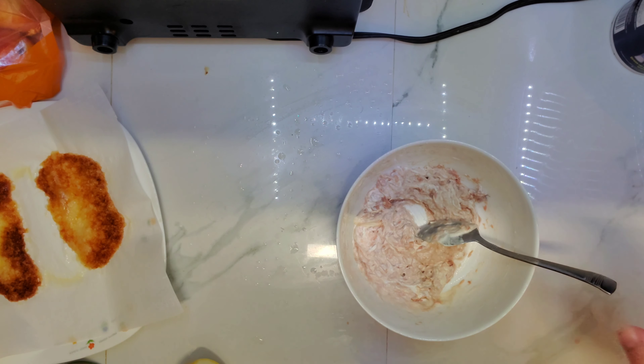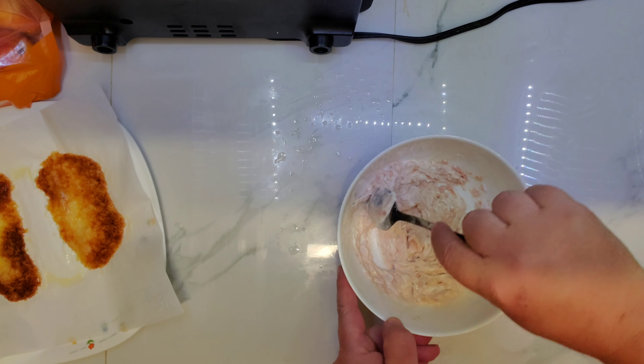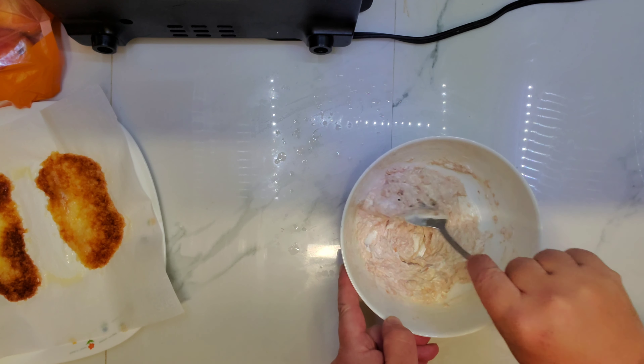Enough flavorings. Let's just wait until the cheese crackers form.